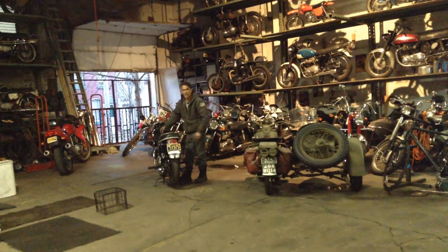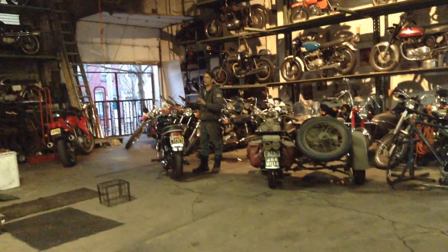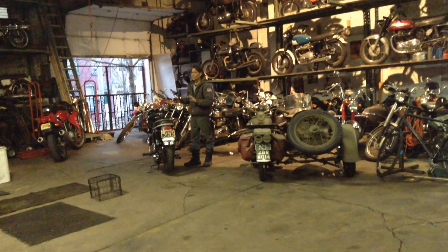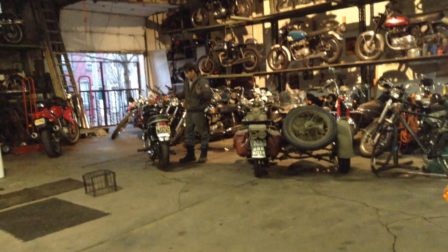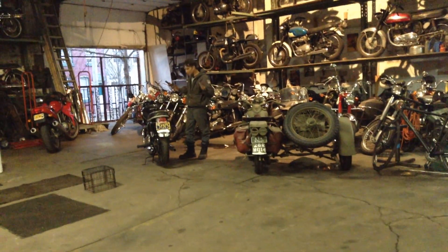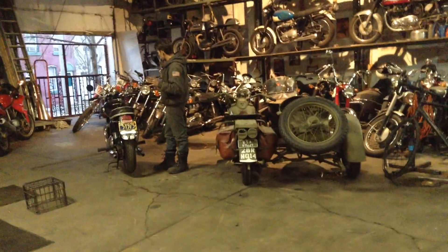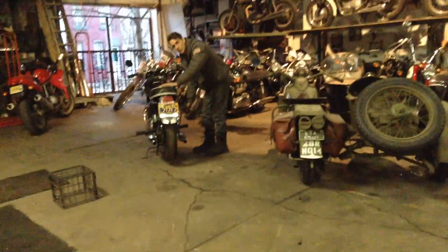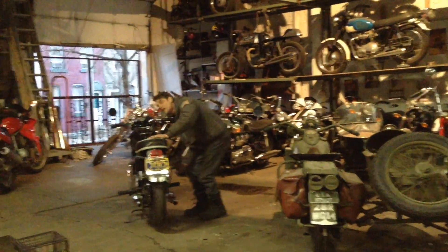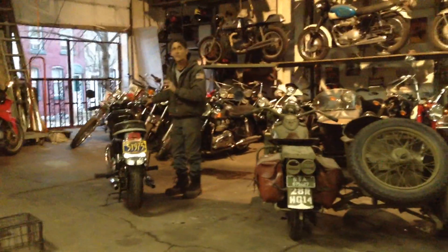I gotta say, I've done a lot more to a lot of other bikes to get a lot less of a motorcycle. This is a complete, together bike. It feels tight, all the nuts and bolts look correct, all the bracketry looks right, and the best part is the motor doesn't sound like a pile of nuts and bolts. It may need something in the future, but it's all good and original now.